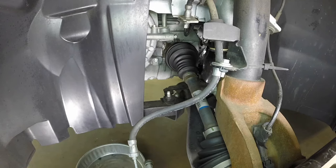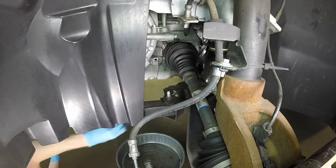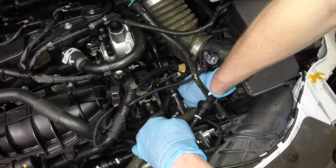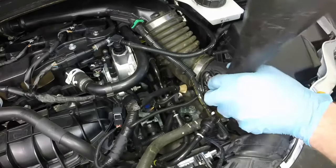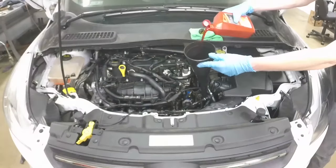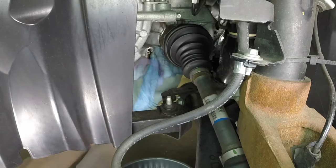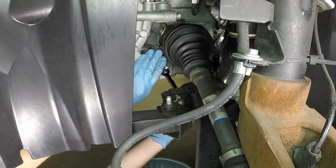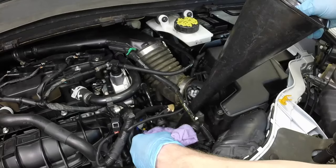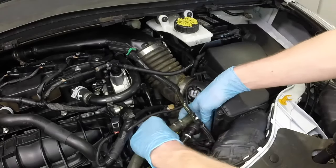Tighten the transaxle drain plug to the specified torque setting. Position the drain pan underneath, then remove the transaxle check leveling plug. Remove the transaxle filler plug. Using a long funnel, add the correct type of new transmission fluid to the transaxle until the fluid starts to flow out of the check hole. Once the flow of fluid stops, clean the fluid off of the transaxle case, then install the check plug and tighten it securely. Remove the funnel, install the filler cap and rearrange the surrounding hoses to the factory positions.